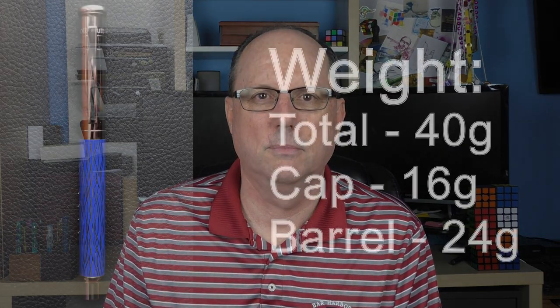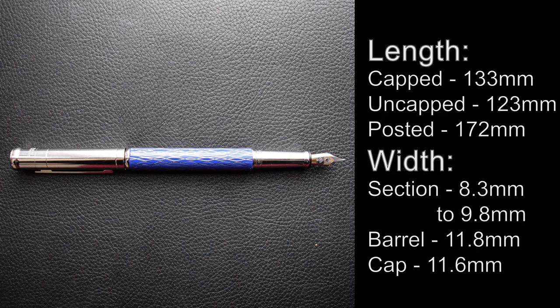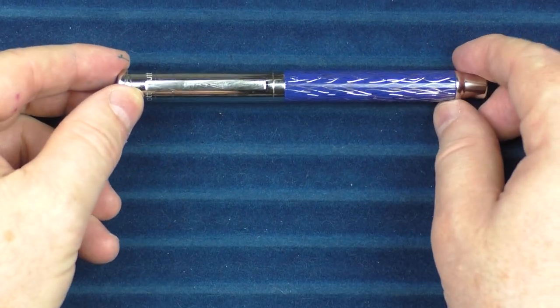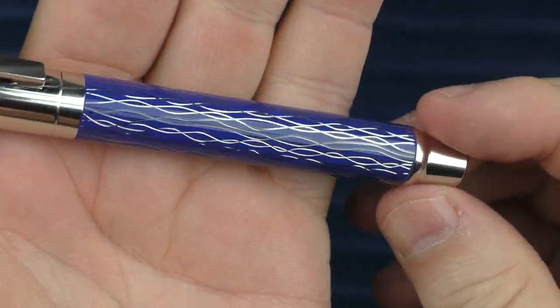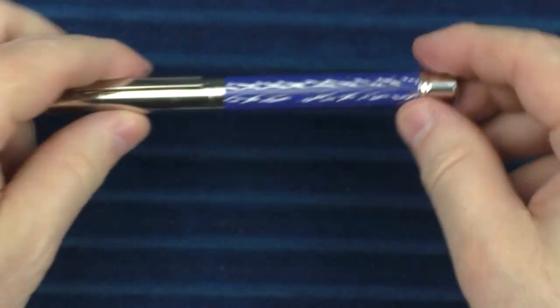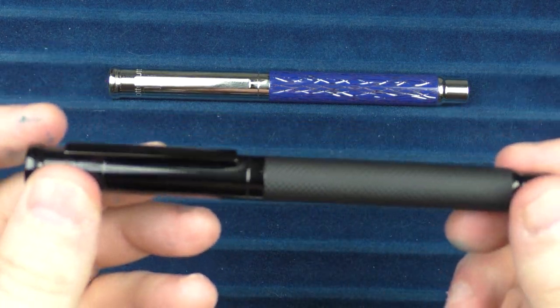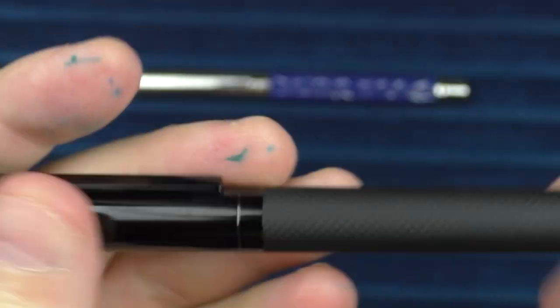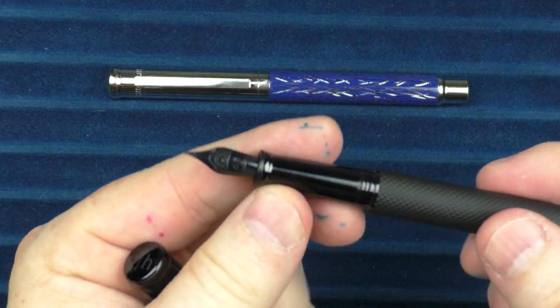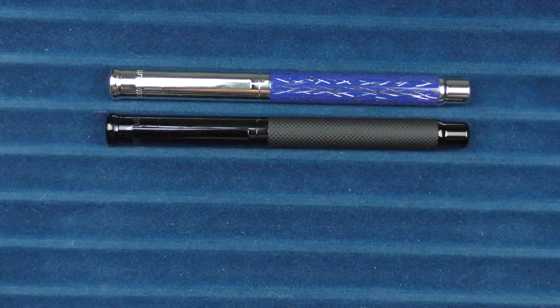Now it is time for some measurements, size comparisons, and a writing sample. Here we go with some size comparisons for the AutoHut Design 4 Blue Wave. I just wanted to give you another look at the engraving — I just think it's really cool, a really nice look. I also have the Black Guilloche model. This one is a little bit more expensive at $315, but it has a nice solid black look with a guilloche finish on the barrel. It also has a black nib and a black section, so this one is worth checking out as well. And that's what it looks like next to the Blue Wave.